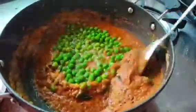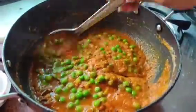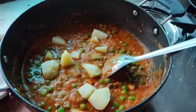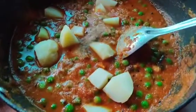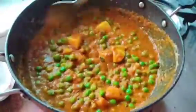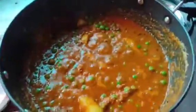Add the green peas, which I had already boiled and kept in the cooker. I've also added a few potatoes. Add salt as per your taste. I also added one teaspoon of crushed pepper and one spoon of amchur powder — it enhances the taste. Simmer it for four to five minutes on a medium flame.